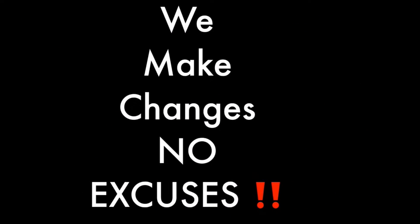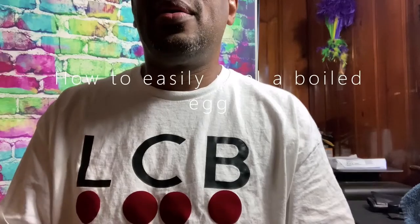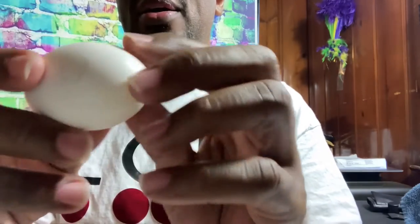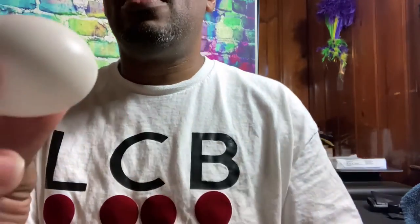We're on live, we're gonna get this thing done one way or another. Here is the egg — as you can see, there are no obvious ways that I can start my peeling. So with that being said, I have my paper plate, so the first thing I do is crack the egg.